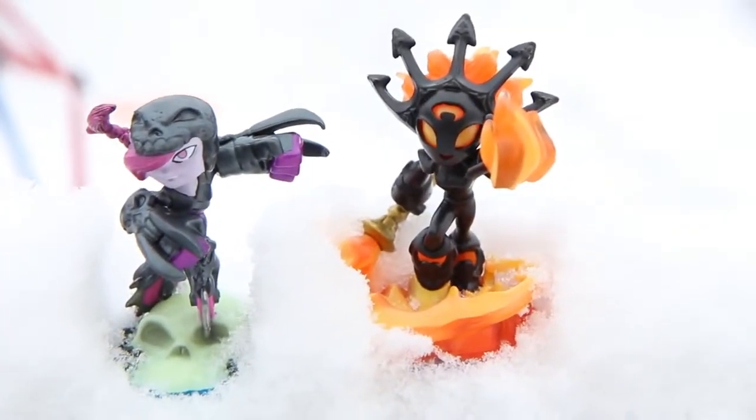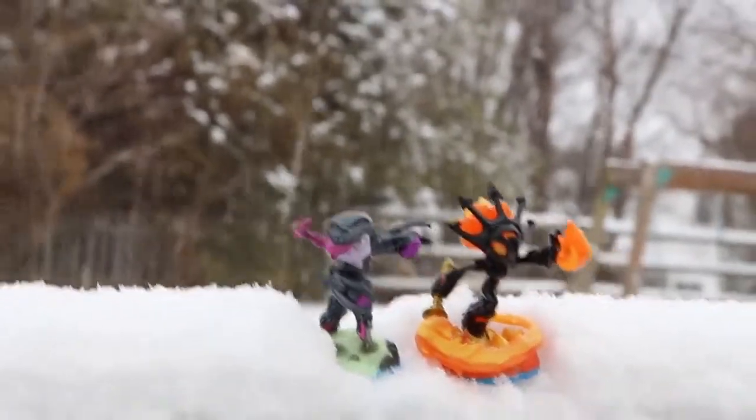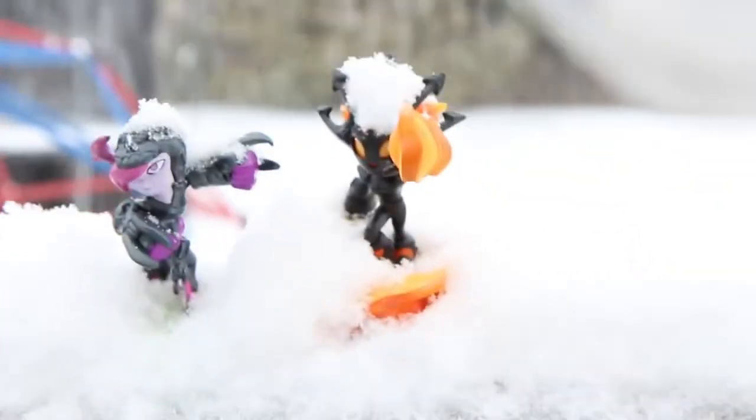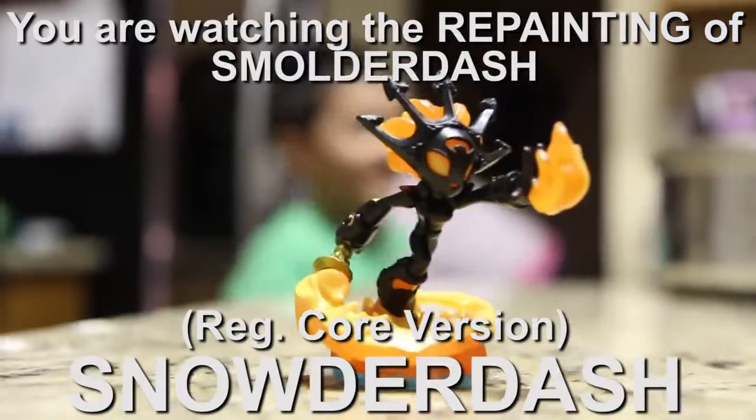It's Snowder Dash! Come on guys, it's cold out here, let's go inside. What a bunch of wimps, it's not even cold out here. I guess I'm the coolest girl in Skyland — we used to be best buddies.